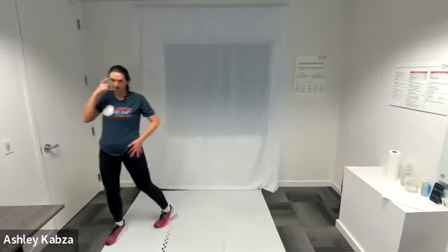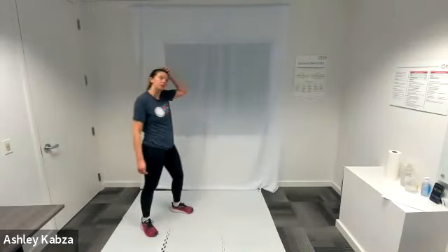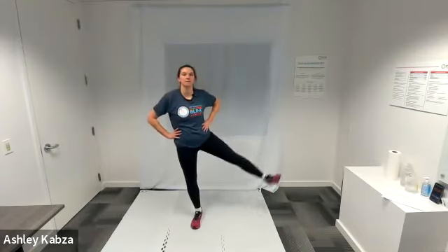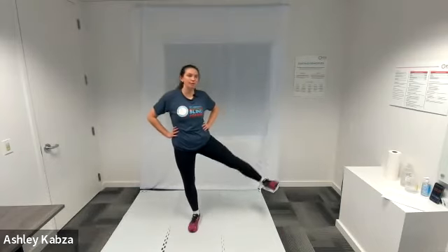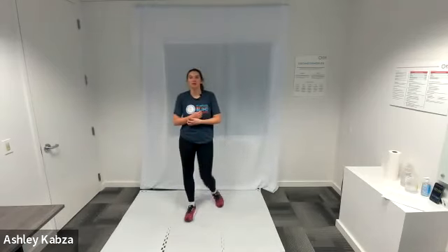One last time through the entire circuit and we are done for the day. Best round yet. Starting — in three, two, one — alternating leg lift, go ahead. Nice work. Halfway. Active recovery — I'm going to march and bring my knee up a little bit higher. One last round of alternating leg lift — in three, two, one, go ahead. Last 30 seconds of this exercise. Halfway.